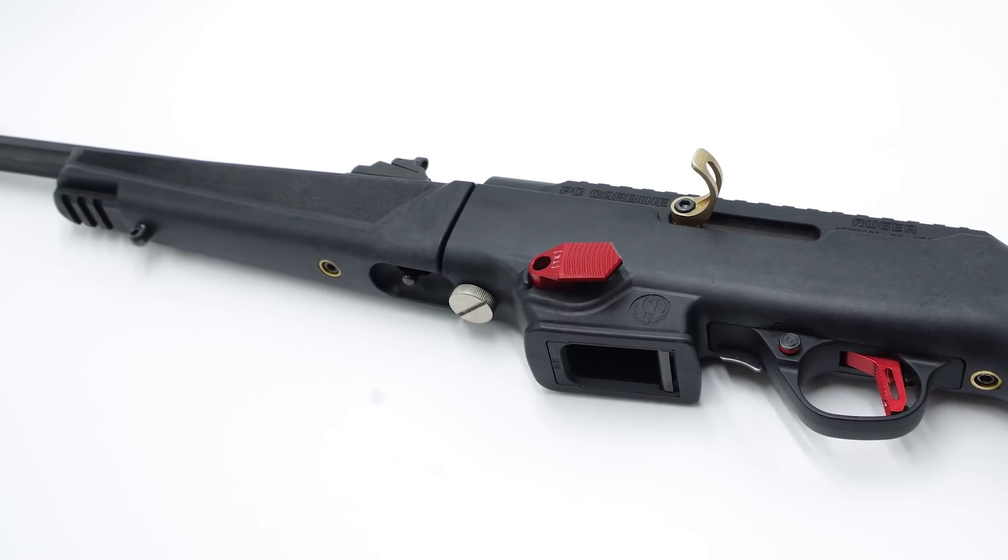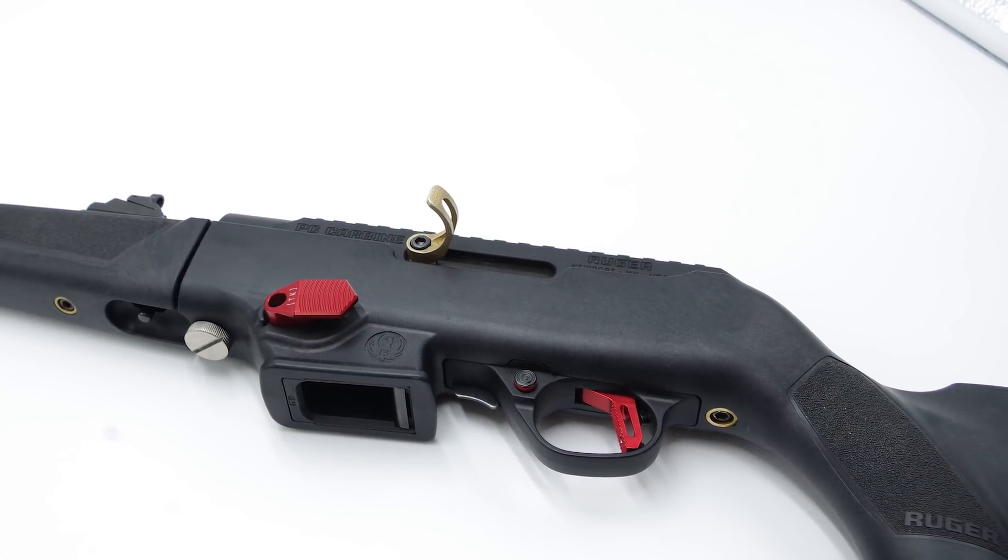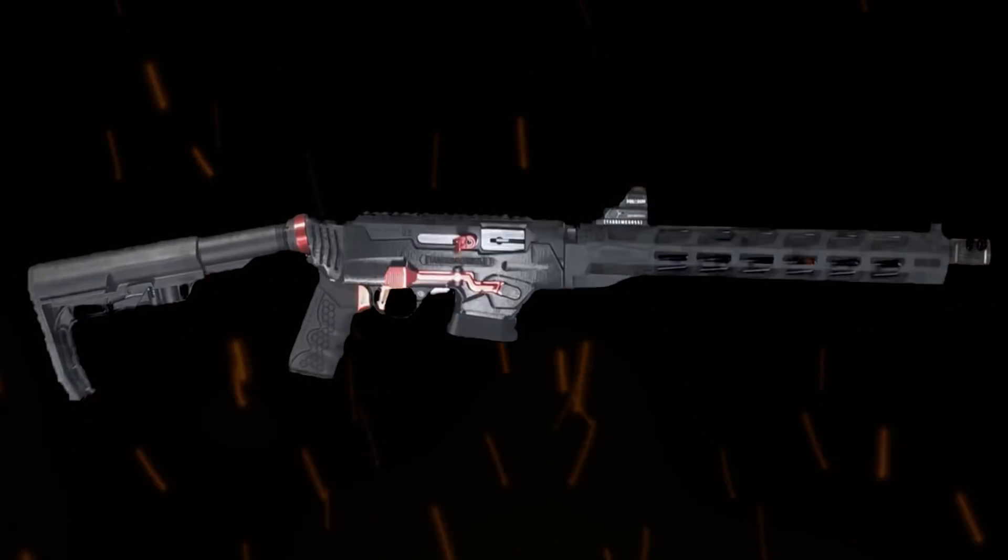That means there is a huge wealth of aftermarket parts and accessories for the AR-15. We want our customers to be able to use those parts and accessories with another rifle that's very popular in our sports shooting niche and increasingly popular elsewhere — the Ruger PC Carbine. So we developed a product that we just released at SHOT Show: the Upriser, an AR-compatible chassis for the Ruger PC Carbine.